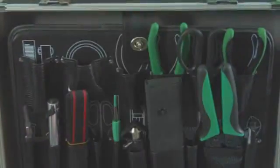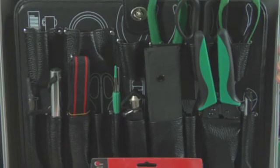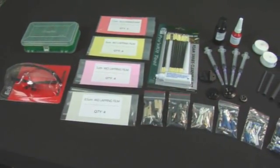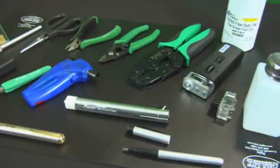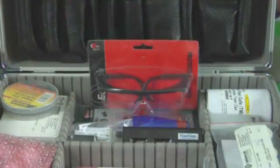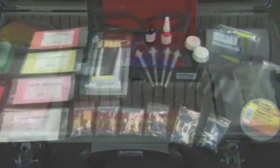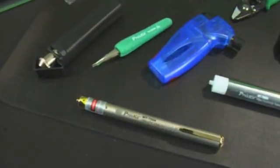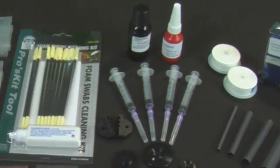Opening the anaerobic epoxy master termination kit, you can see the broad selection of tools that not only provides for basic termination, but also items like this work pad, alcohol dispenser, safety glasses, heat shrink tubing, butane torch, bare fiber and disposal canister, and cleaning accessories.